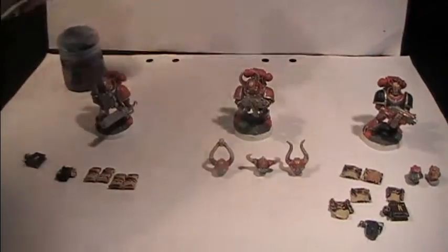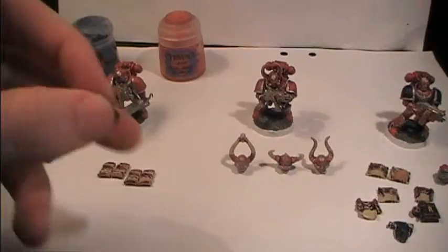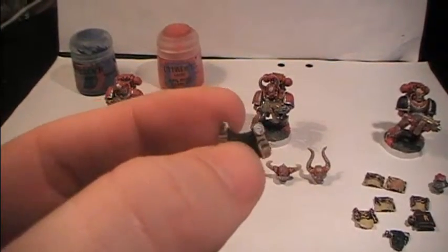Then I'm gonna be using Evil Sun Scarlet, and that's only to paint the wax on these parts, as you can see here, that are white.